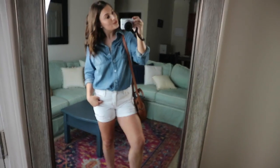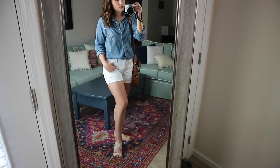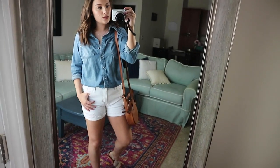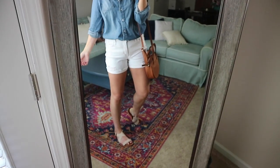The last way I'm wearing this top is buttoned up and tucked into some white shorts — these are Walmart shorts from the Sofia Vergara jeans collection — then paired with sandals from Amazon that are only about eight or nine dollars, so very affordable. I love rolling up the sleeves to add a little more detail to the outfit; it just makes it look a little more put together.